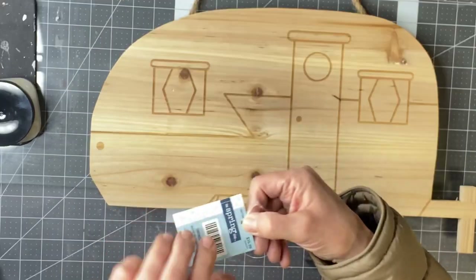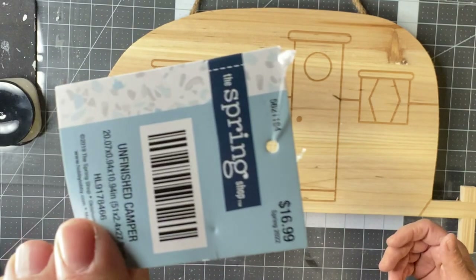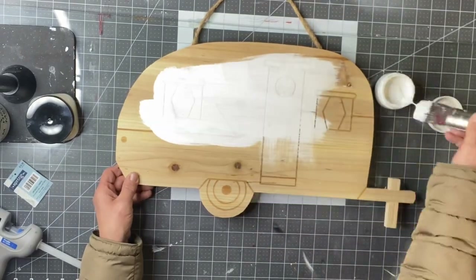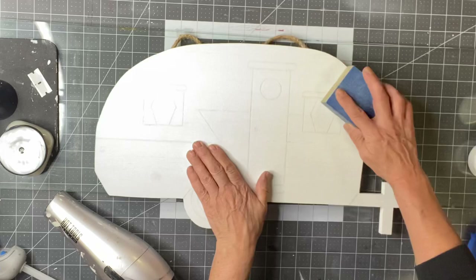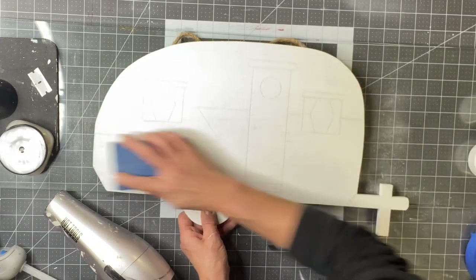I picked up this cute little wooden camper at Hobby Lobby for $16.99 — it was 40% off. I started by painting it in Snow Owl by Wise Owl. I just gave it one coat and then hit it with a sanding block.